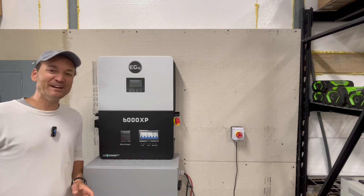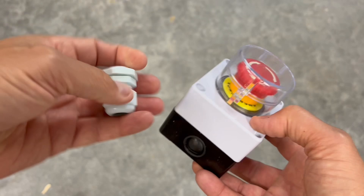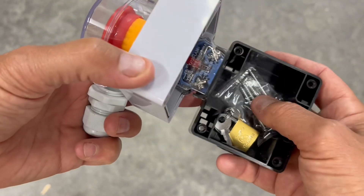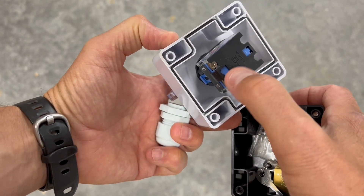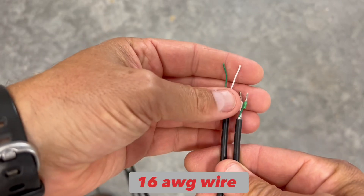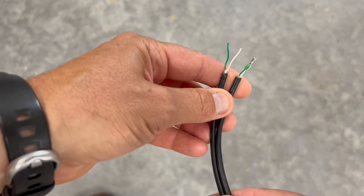I'm going to jump right into it and show you how I wired it up. This is the rapid shutdown button I got off Amazon — there are a bunch of different choices, but I liked this one with a little lid. It comes with a grommet, a set of keys to lock it, and some screws. This is the wire I'm going to use — just any fine-stranded two-conductor wire works. It already had some ferrules in it. I'll strip one end to hook into the button and the other end goes into the inverter.